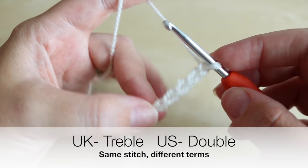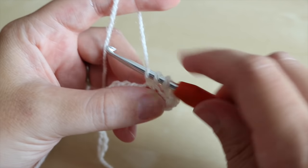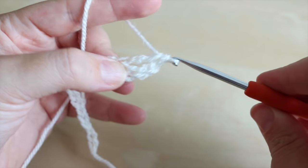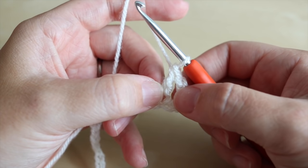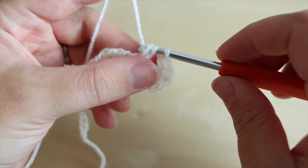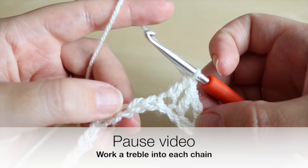This is a UK term — in the US this is known as double crochet. So you're going to yarn over, insert your hook into that fifth chain from the hook, grab the yarn and pull it through. You'll have three loops on the hook. Grab the yarn and pull through two loops, then grab the yarn and pull through two loops. Here we have a treble crochet, and the chains here are also classed as a stitch. This row is easy — all we're going to do is a treble crochet into every chain along that foundation chain. Go ahead and pause the video, work your way along this chain, and I'll meet you back in just a moment.